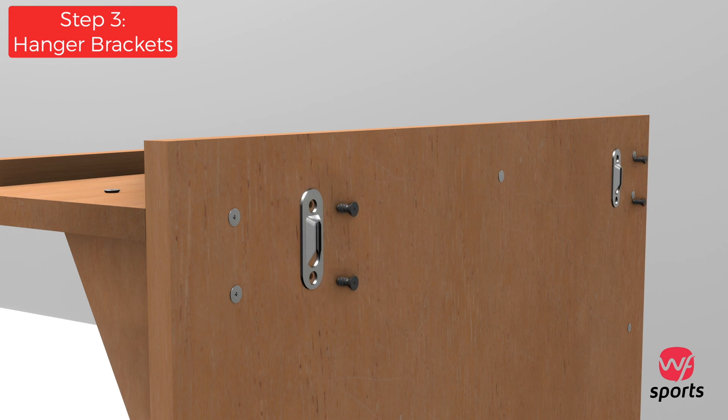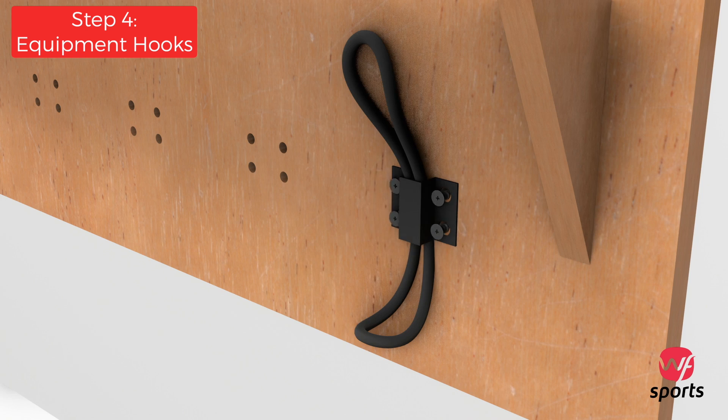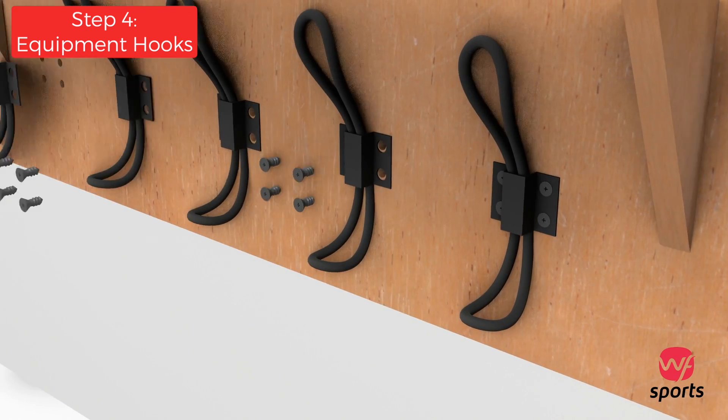Align the metal shelf hanging brackets to the remaining holes on the back of the large backing plate, then insert and secure two of the smaller screws for each metal bracket. Align each front equipment hook and attach them to the face of the shelf using four of the smaller screws for each hook.